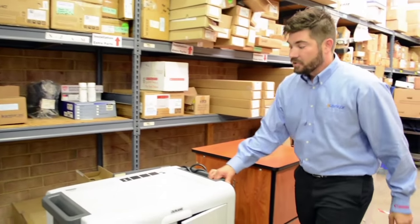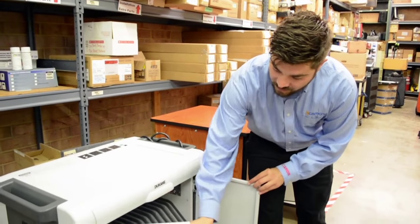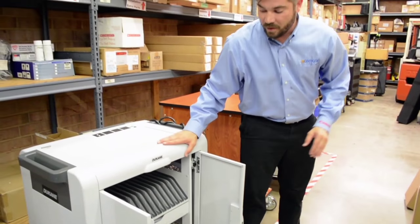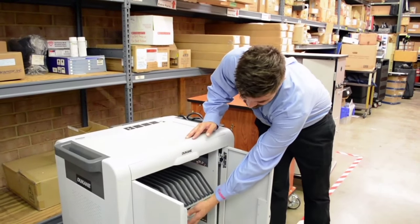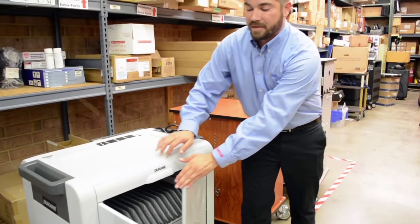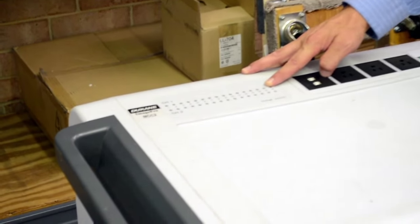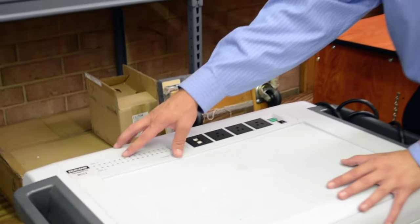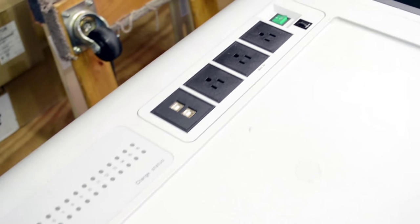Next, we have Duquesne's MCC2 cart, and this one is a 32-station charging and syncing cart. It comes with two trays, allowing for some extra storage, and it charges and syncs as well. A special feature is that it has charging indicator lights, so you know when your charge is complete and how much charge is left. These are extra power ports and USB ports for your syncing.